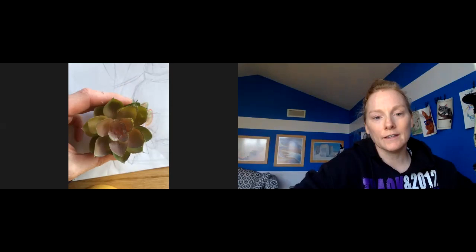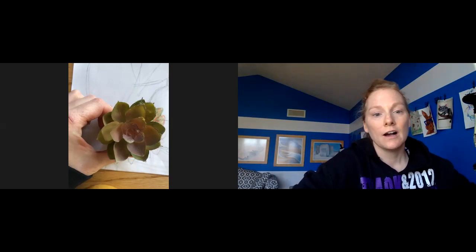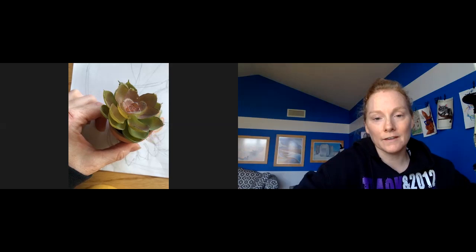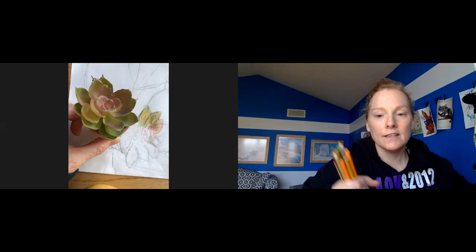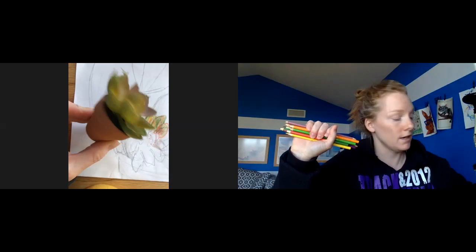If someone asks me what color the plant is, I'm going to say: I see some green, I see some yellow, I see purple, I see orange, I see black, brown, gray, tan. There are a lot of colors in there. And just when I was grabbing colors alone, these are how many colored pencils I have just for the foliage part of the plant.